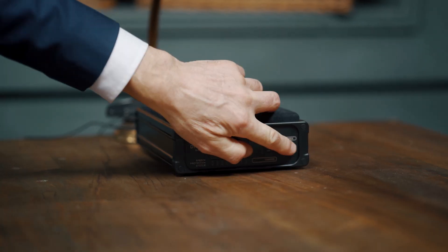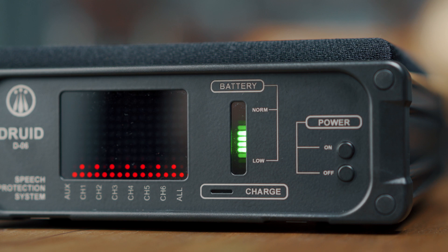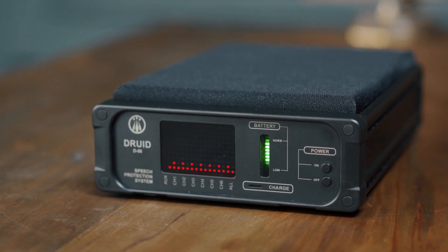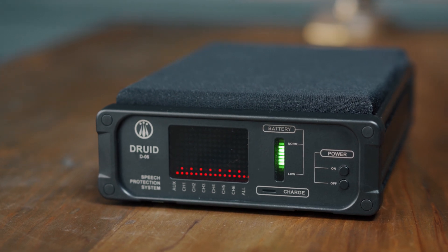Step three: turn on the Druid D06 by pressing the on button. Check the battery status and, if necessary, connect the power adapter. Step four: ask each participant to speak, or check yourself that each headset is working properly.